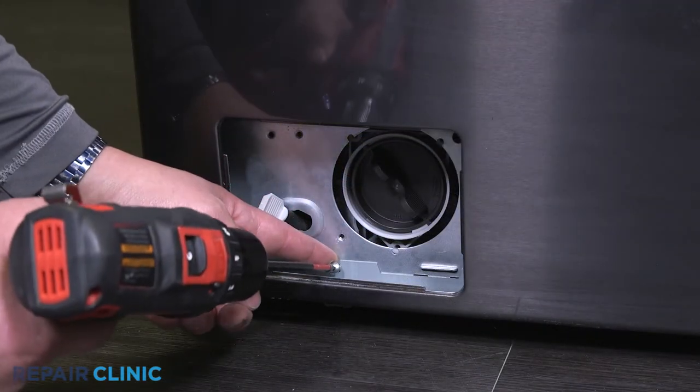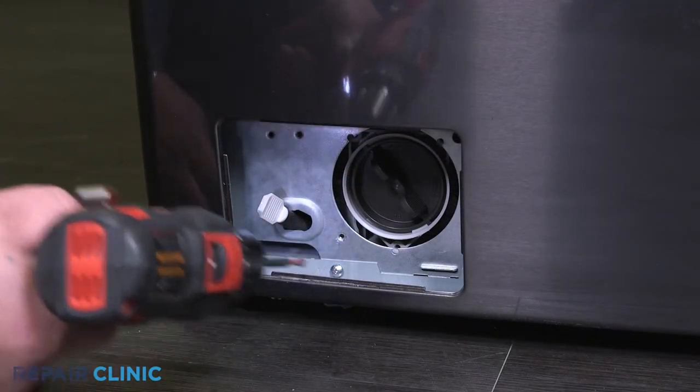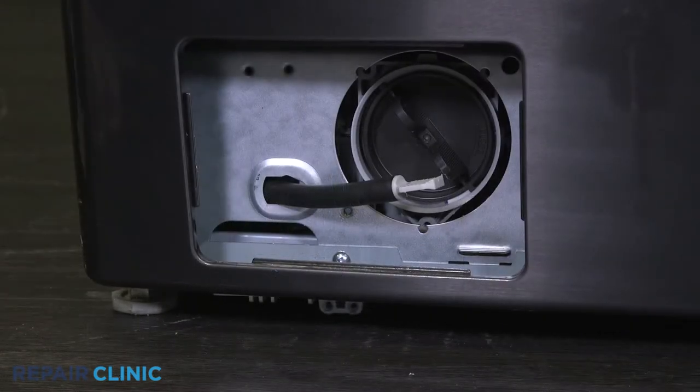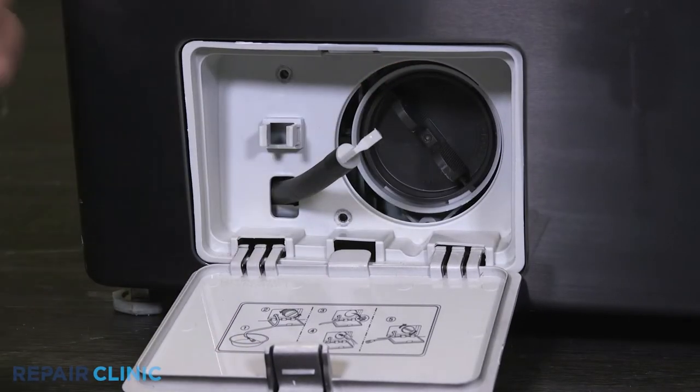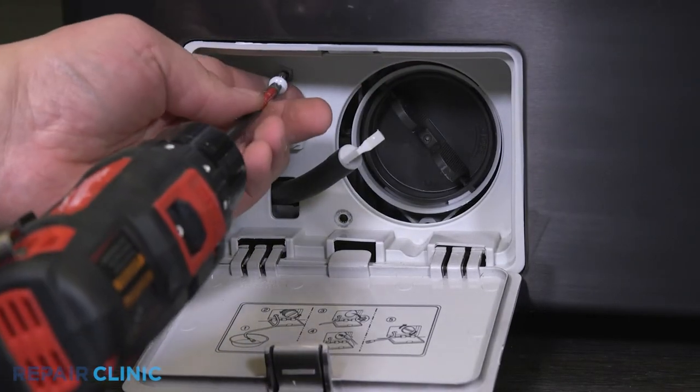Re-thread the screw into the drain pump. Feed the drain hose through the case and place in the washer. Re-thread the two Phillips screws and clip in the drain hose.